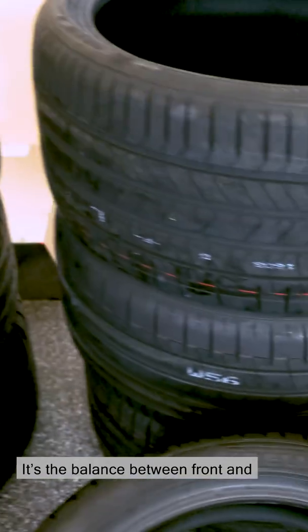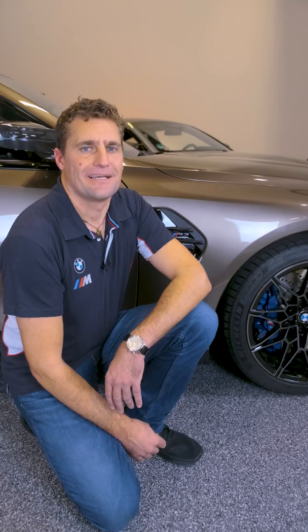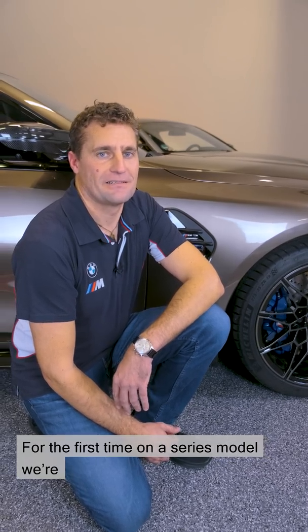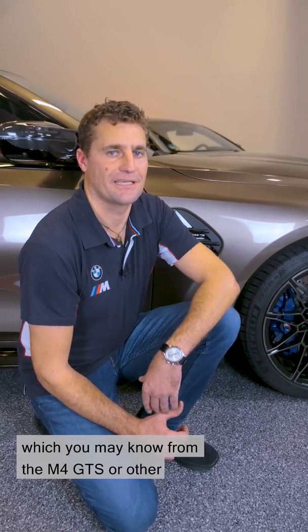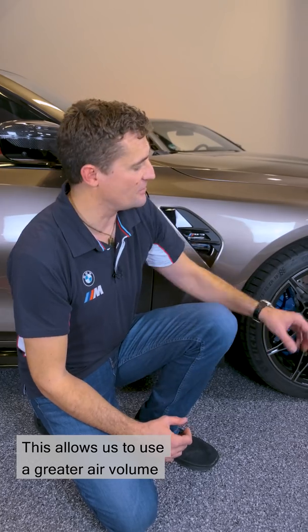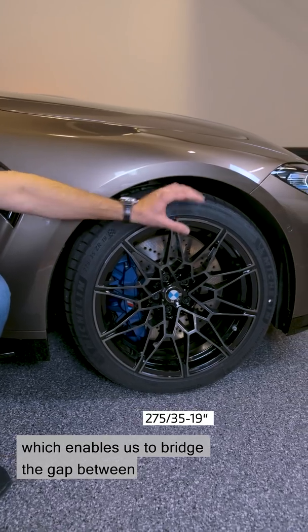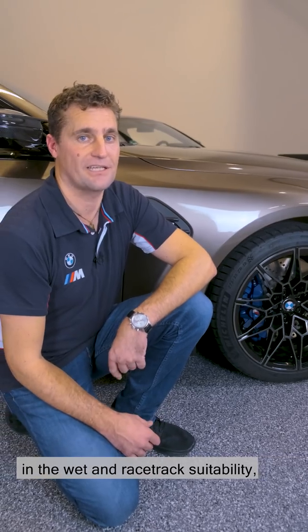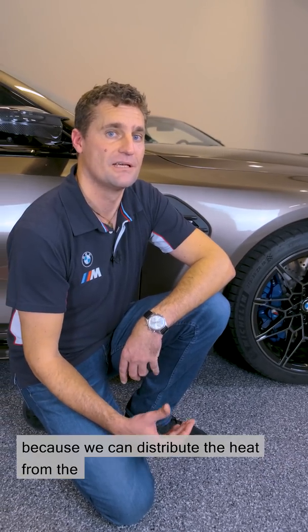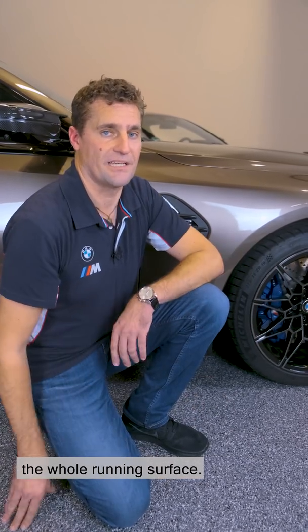It's the balance between front and rear tyres that's essential. For the first time on a series model, we're using different wheel and tyre dimensions, which you may know from the M4 GTS or other sports and super sports cars. This allows us to use a greater air volume on the front axle, slightly higher sidewalls, which enables us to bridge the gap between everyday suitability, comfort, behaviour in the wet and racetrack suitability, because we can distribute the heat from the brakes and tyres better across the whole running surface.